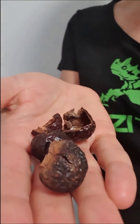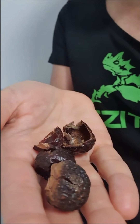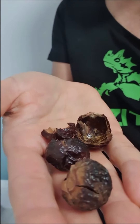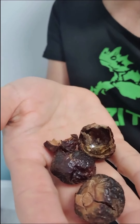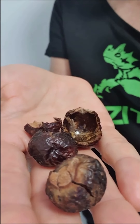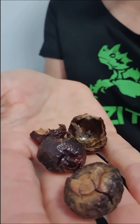Now these are called soap berries, they're also known as soap nuts. They are derived from the Serpindus Mucorossi tree and they are grown in subtropical climates. They're known uses for laundry detergent, shampoo, hand wash, household cleaner, and even dishwashing detergent.